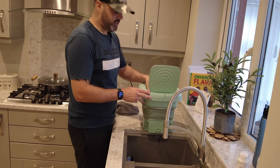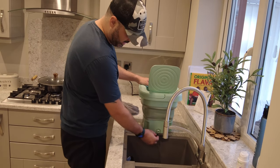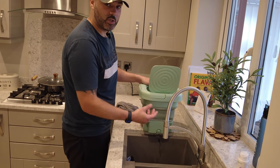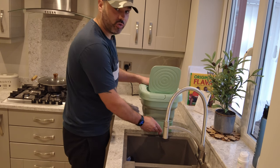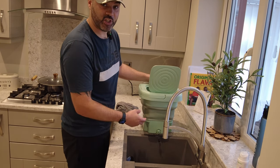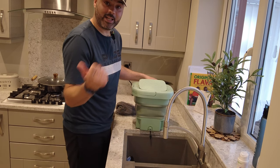What I'd also suggest is, when you've drained it, leave the little toggle out to let air through so it can dry out. You don't want to put that toggle back in while there's water inside, as it could go stagnant and affect how the machine works. Now let's get the dehydration basket and stick it in to see what happens.